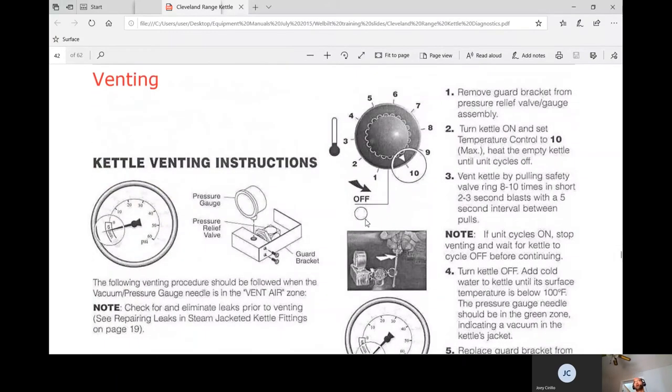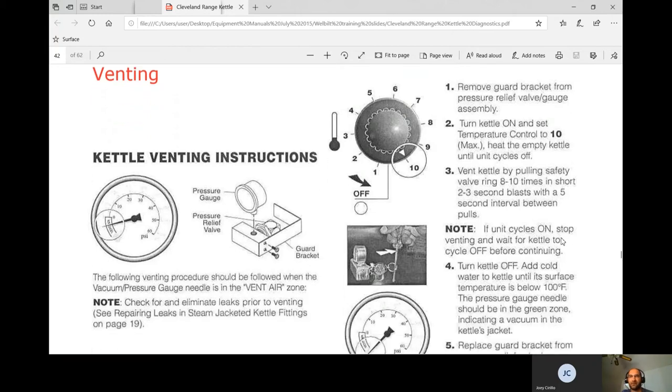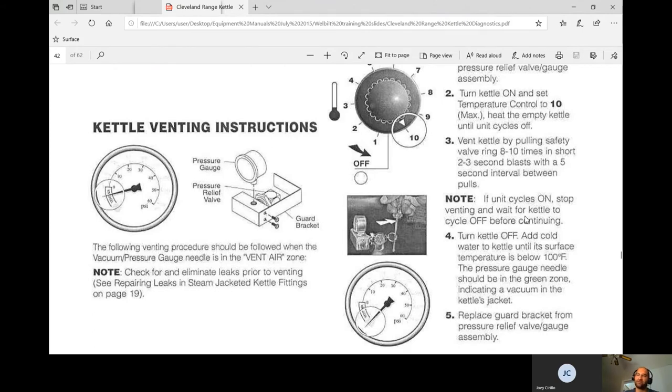Venting the kettle is important — trapped air causes uneven heating. Remove the guard bracket from the pressure relief valve and gauge assembly. Turn the kettle on and set it to number 10 with the kettle empty. Vent by pulling the valve ring 8 to 10 times in short 2 to 3 second blasts with a 5-second interval between. What Frank taught us: get it hot, pull on it — it'll make a loud hissing noise then change to a lower hum. This works and saves a lot of time.